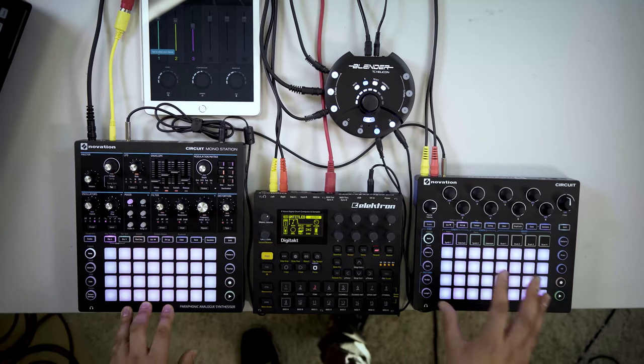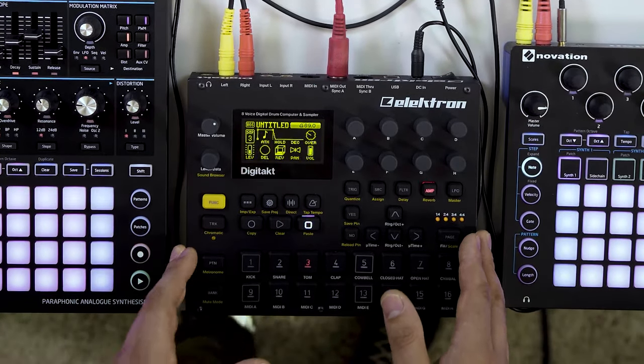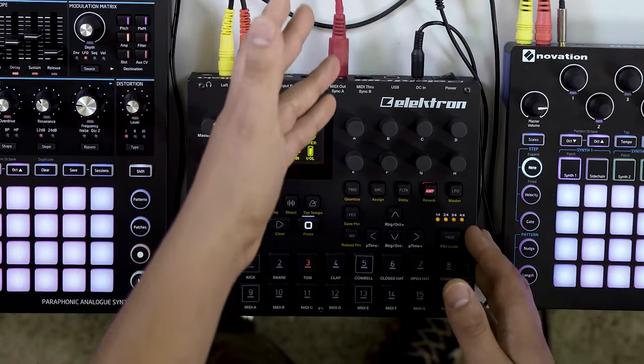So today I have a couple of Novation synths and my Electron Digitakt using stereo channels, and I'm going to try it out and see how it sounds with the USB out.